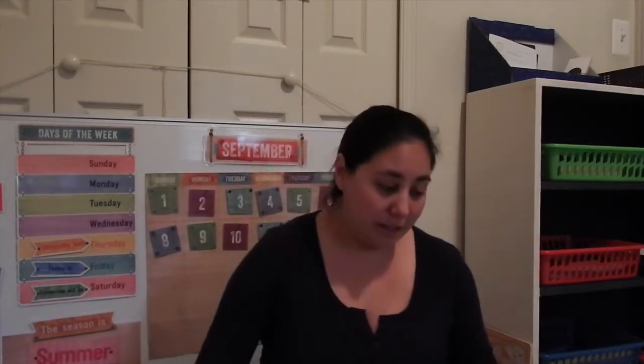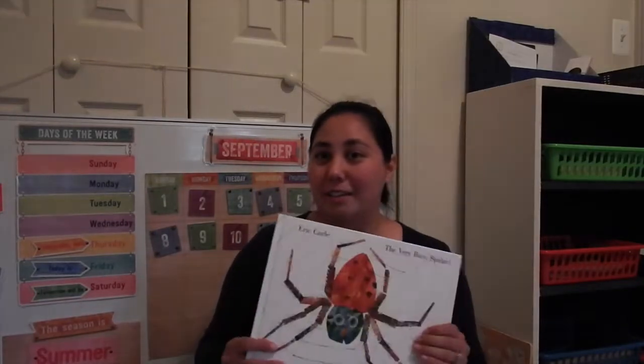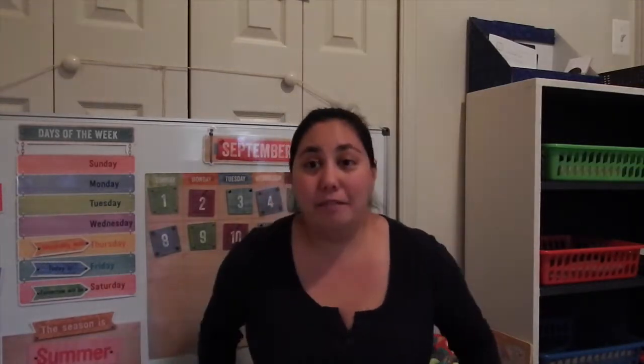Moving on to week three — the book was The Very Busy Spider by Eric Carle. My daughter loved this book, a very, very good book this week. Very interactive, so I'll kind of give you a rundown of how things go for our day.